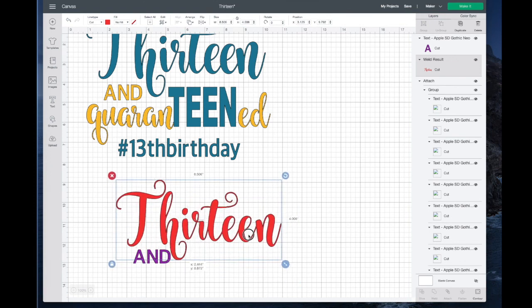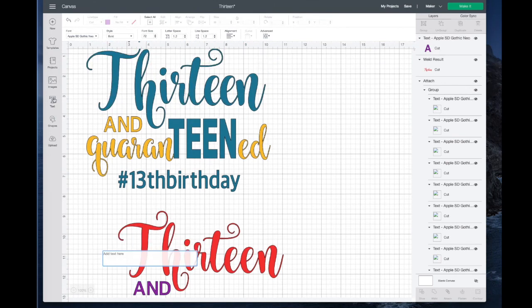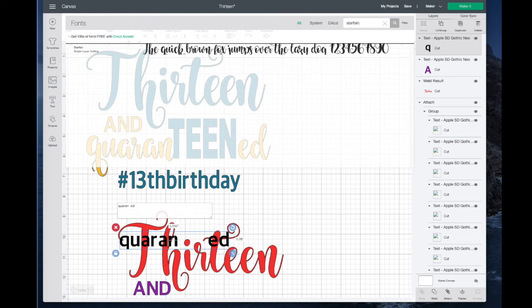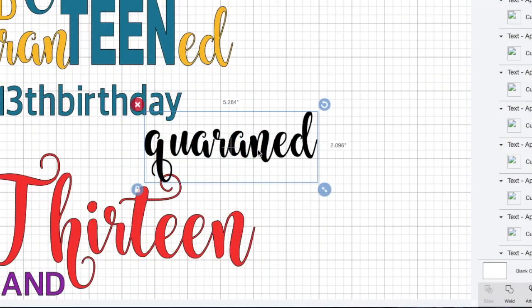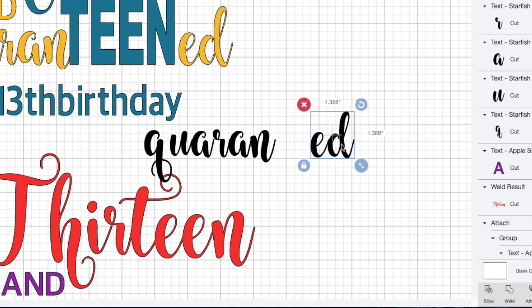My 13 needs to be quite a bit larger. Then I have the word AND. The next thing I'm going to type is QUARANTINED using the Starfish font again. I'll click on Text, go back and find Starfish, and then decrease the letter spacing. Some of these letters look pretty good, some don't. I'll select the E and the D, ungroup it first, move those away, and make sure the D is closer to the E — then weld those. I'll adjust the R and bring everything to the left, move the U and Q down just a little bit, then select all the letters — holding command to deselect 13 — and weld those.